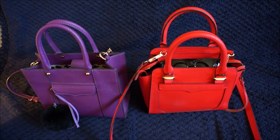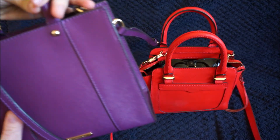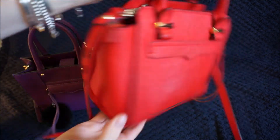Hi y'all. I wanted to do a comparison for you of the Rebecca Minkoff Minimab Tote, which I've got here in the purple Saffiano leather — this colour is called Plum — and this little Rebecca Minkoff Micro Avery Tote, again in the Saffiano leather, but this one is in a red shade.